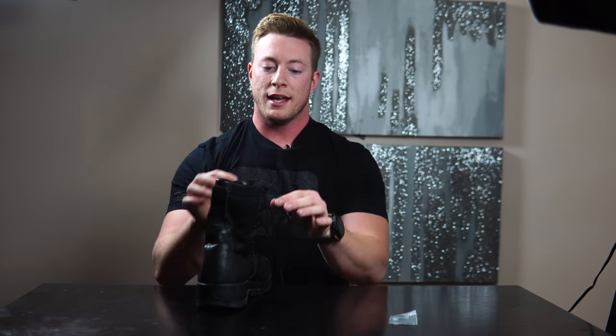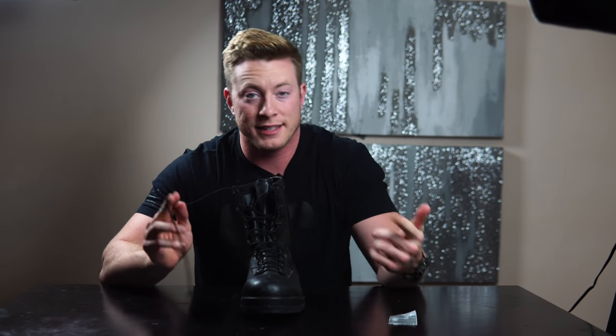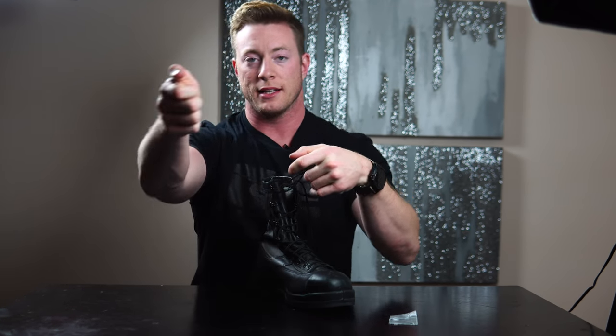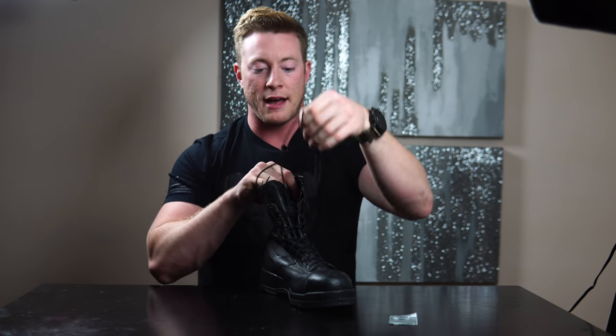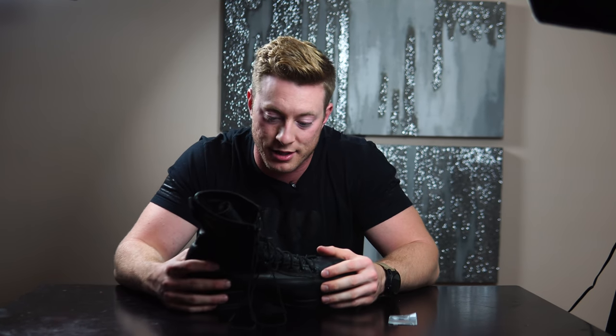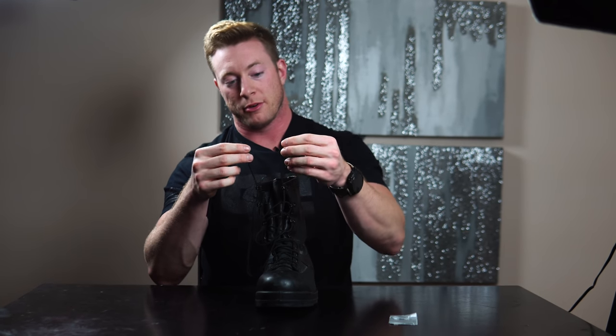Last but not least, military hack number four is the way I tie my boots at the very top. I'm taking these on and off twice a day, sometimes more. What saves me a lot of time is putting knots at the end of the boot laces. When you unlace your boots you're pulling up and you don't have time to make sure the lace doesn't slip through — so it's really nice to just have those knots there, pull up, and unlace the rest.